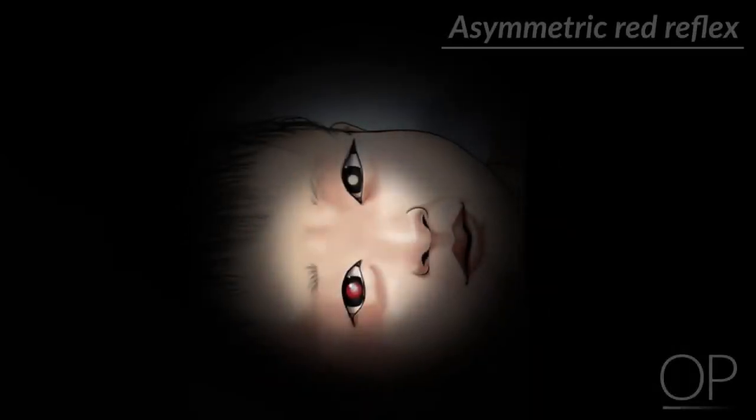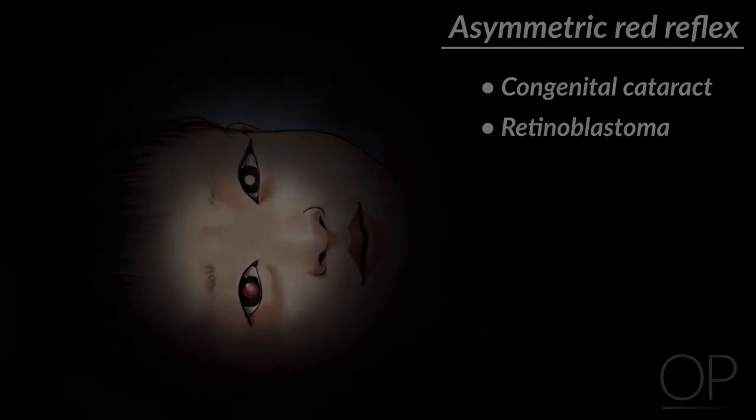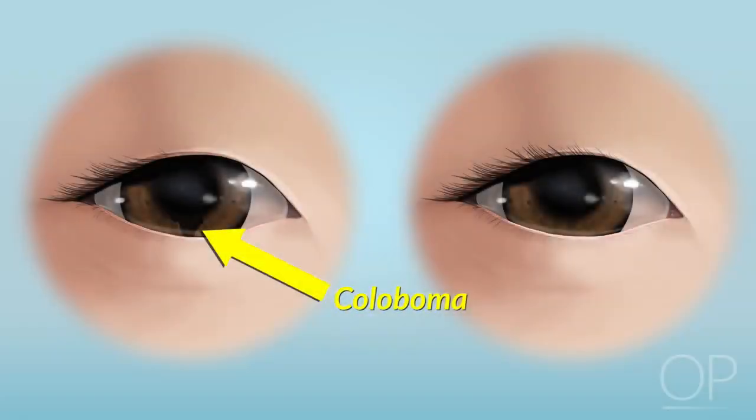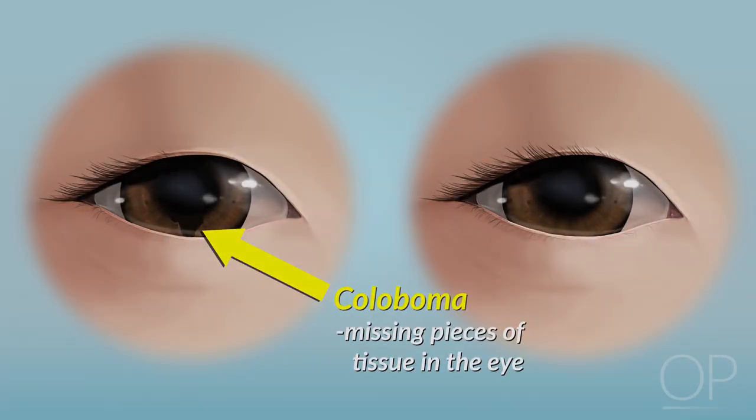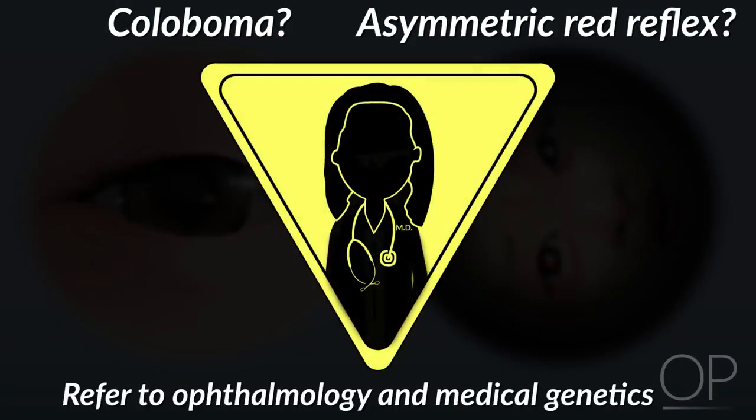If you see an asymmetric red reflex, particularly if the color seen is white, you may have detected a retinal anomaly, such as a congenital cataract or a retinoblastoma. Another atypical finding is called a coloboma, which is missing pieces of tissue in the structures that form the eye. A patient with either of these findings should be referred to both ophthalmology and medical genetics for further evaluation.